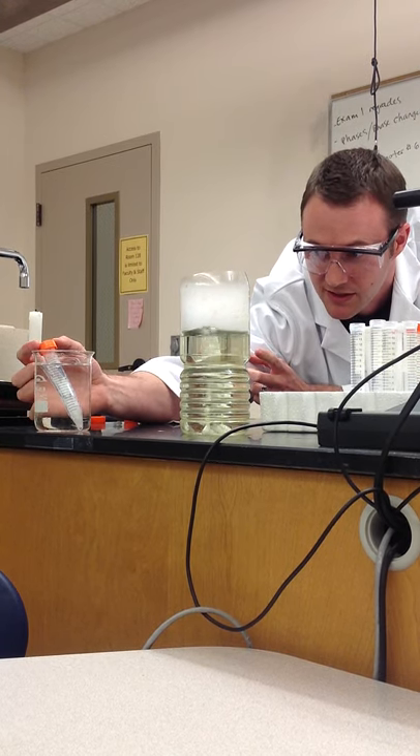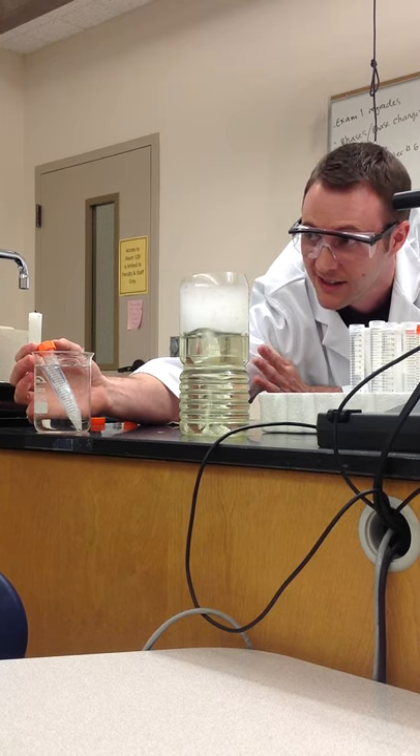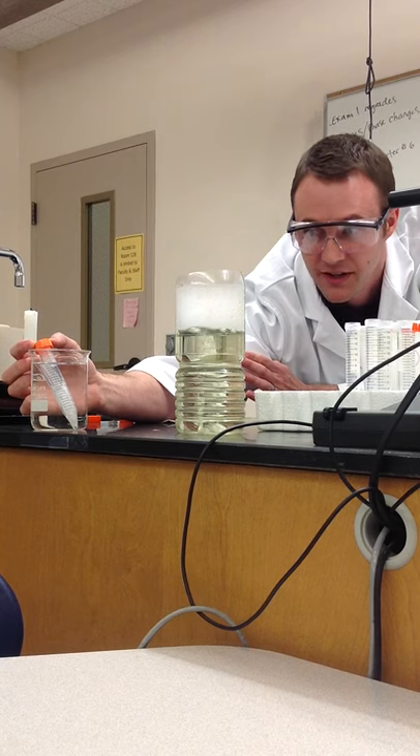All that liquid down there is just carbon dioxide. Not a lot of people see liquid CO2 — this is kind of a new sight. Congratulations to all of you guys. Dry ice is common, gas is common, but liquid CO2 not so much.